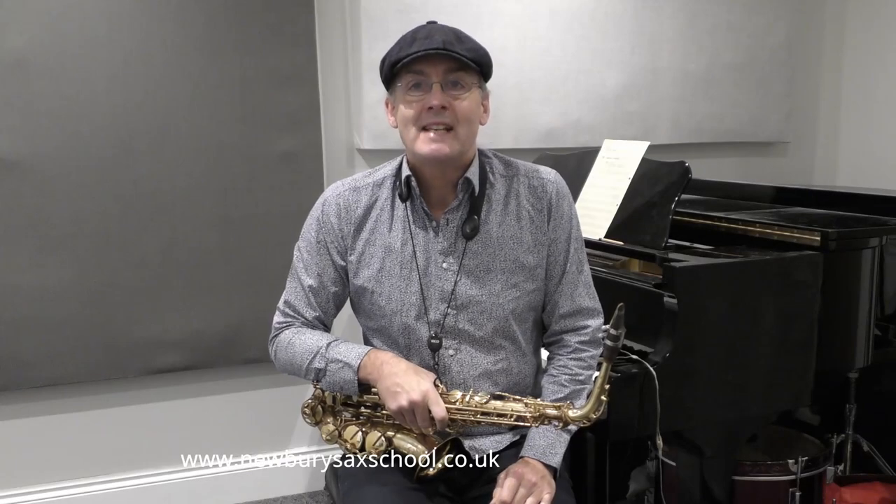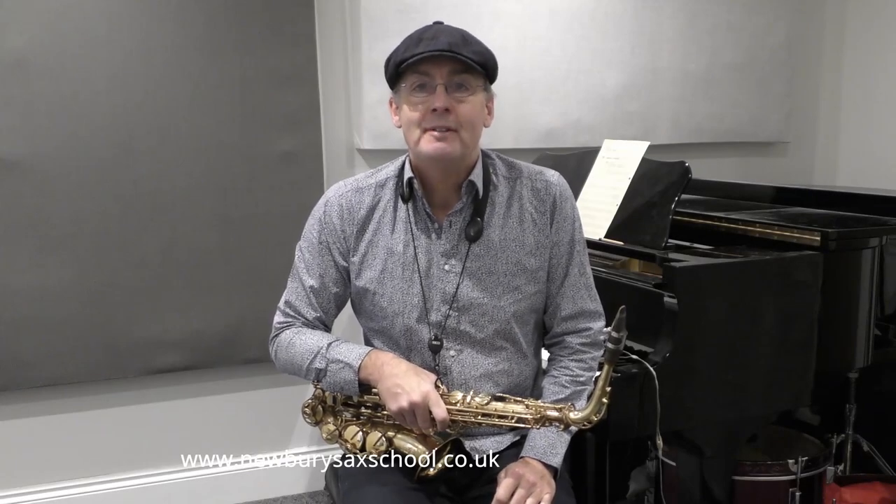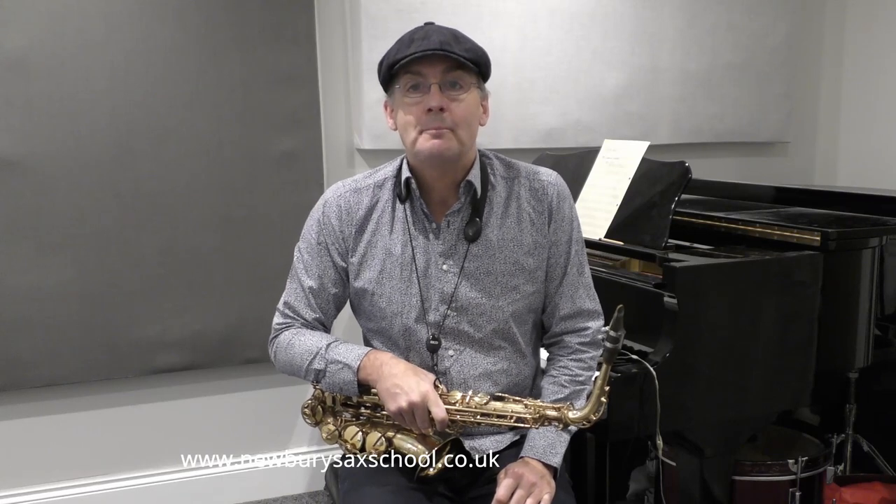Hi, welcome back to the Newbury Sax School. My name is Simon Currie. I'm going to teach you the notes now to the Pink Panther.